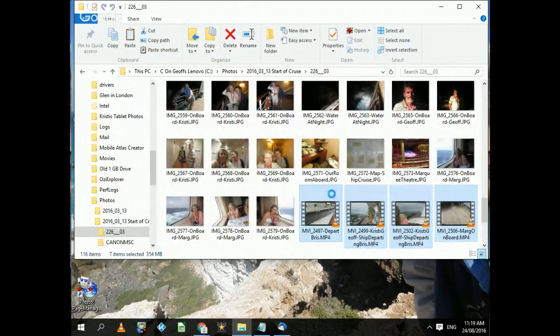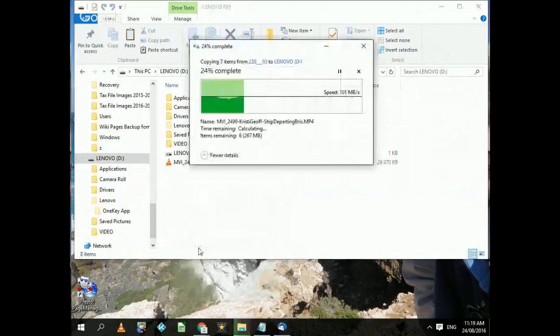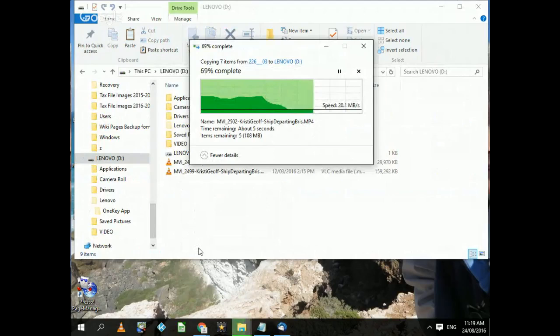Go to my other drive, which is right down the bottom here — Lenovo, there it is. Point at this area here, right-click and say Paste. There we are, it's copying them — a little bit longer this time because it's actually copying some photos. It'll show how fast it's copying.